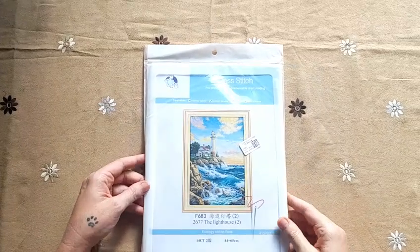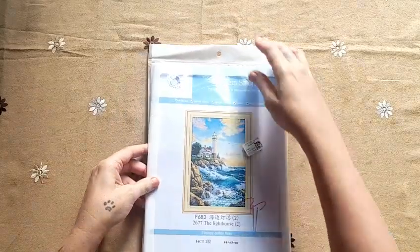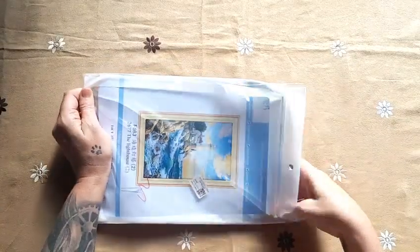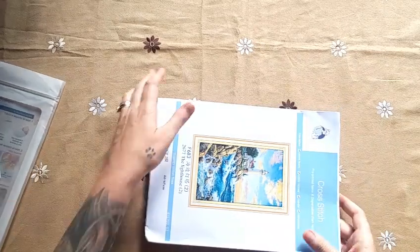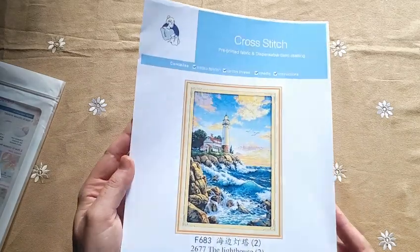Here's the Joy Sunday picture for this kit. Quite standard with a Joy Sunday kit is the plastic bag it comes in — it's reusable and very strong. You get the picture; it's a 14-count, 44 by 65 centimeters.